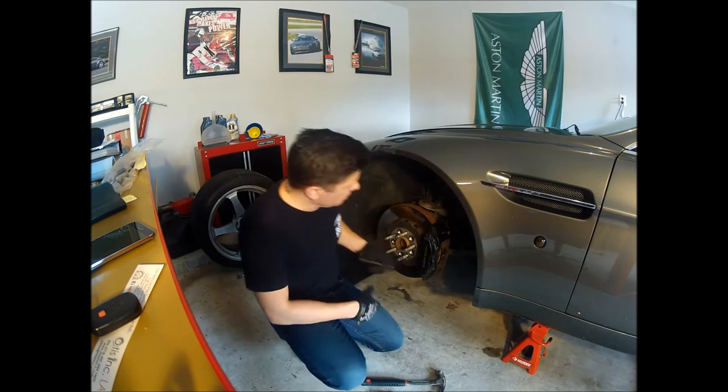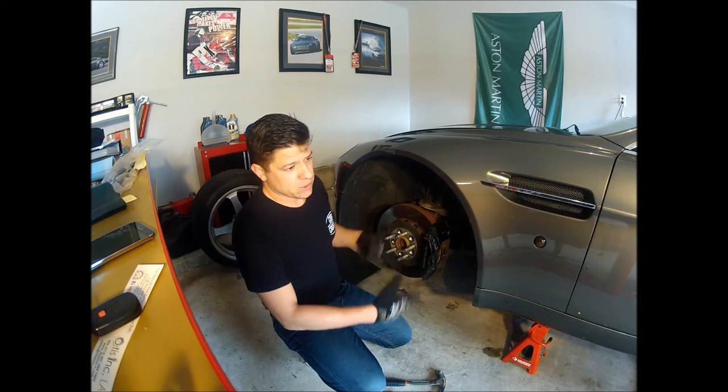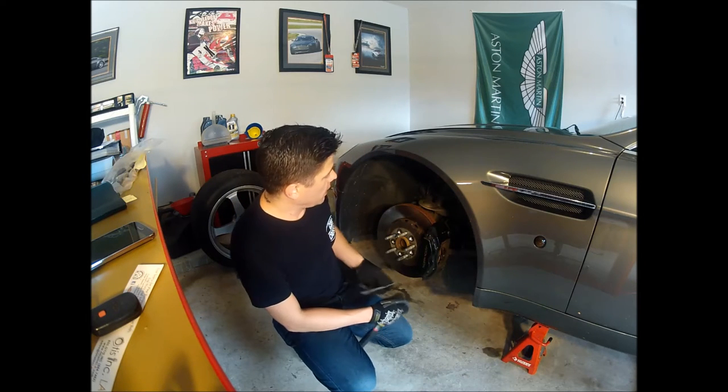First thing we're going to do — obviously I've got the wheel off. Safety is always the first concern, so I'm using jack stands and wheel chocks to make sure the car does not move while I'm working on it.